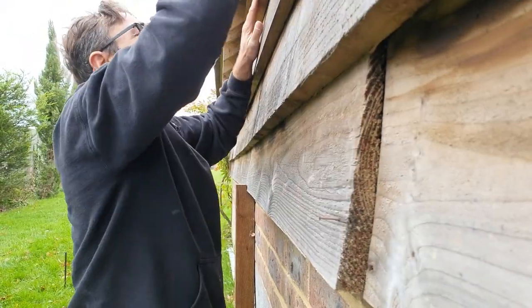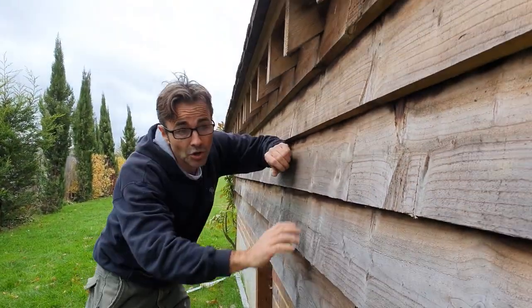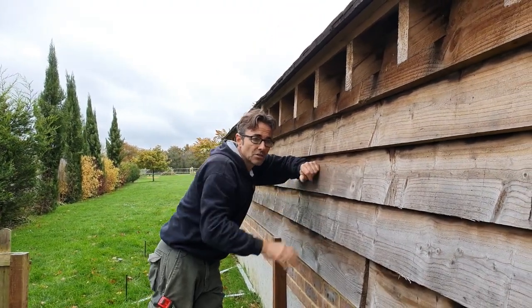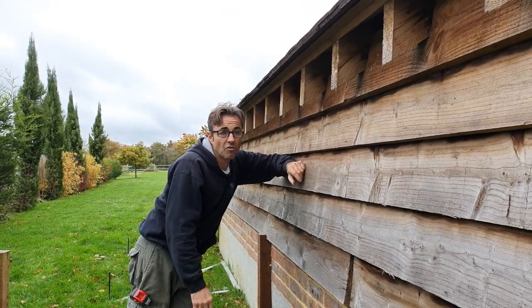So if you're going to fix this cladding, you really want to use a nail with a head. If it's oak, you've got to use a stainless steel nail — you can get them for your nail guns. If it's a traditional treated softwood like this, a galvanized nail or galvanized plus nail is absolutely fine.